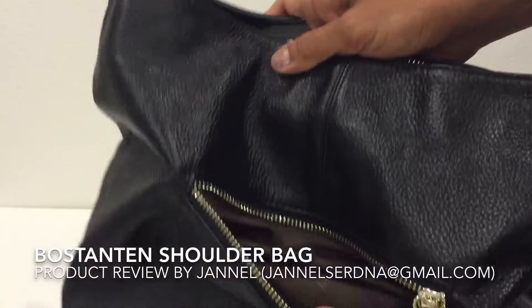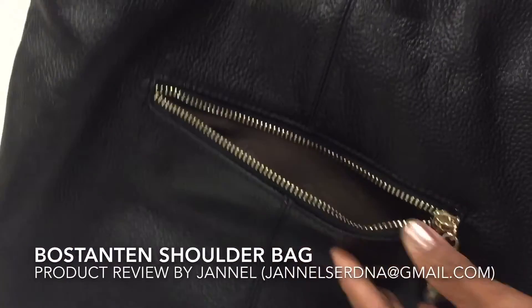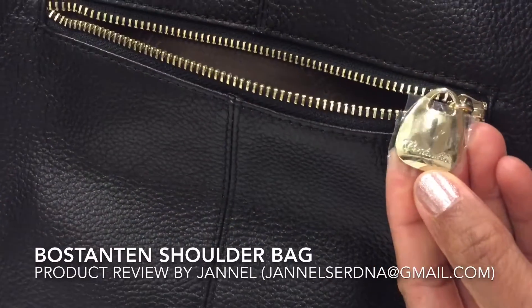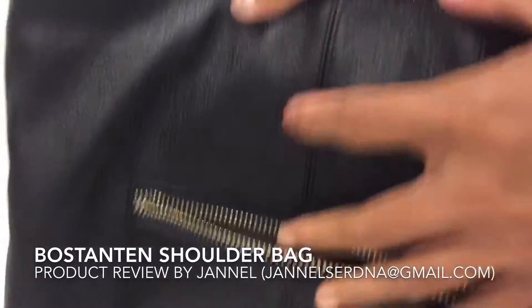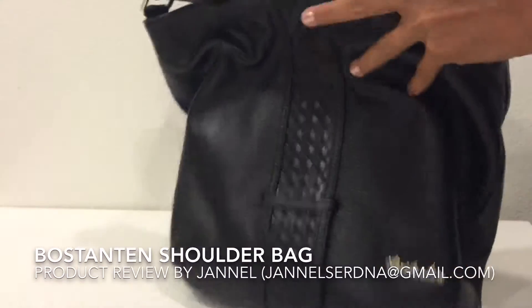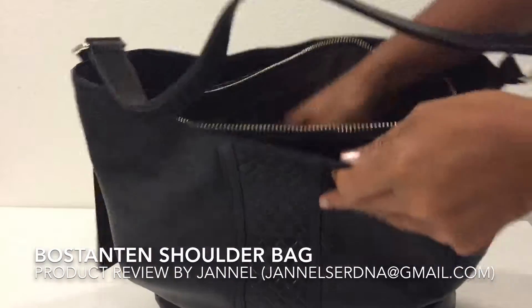It has the lining with the word Boston 10 printed on it, and I really like the zipper pulls — you can see they also say Boston 10.